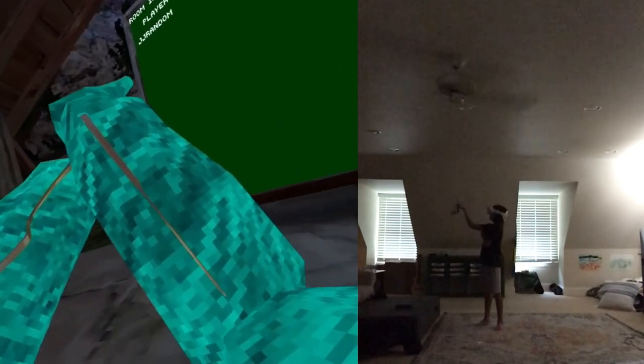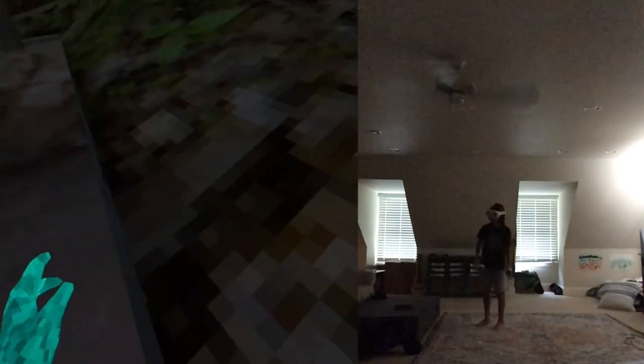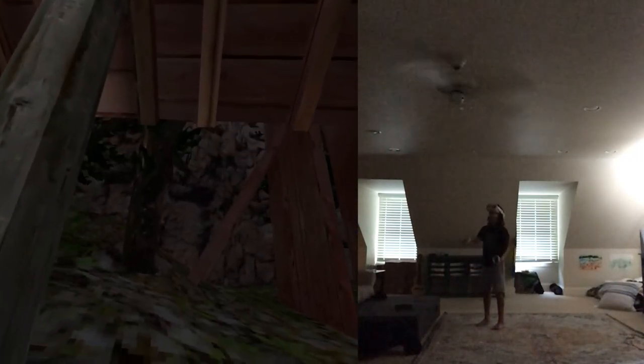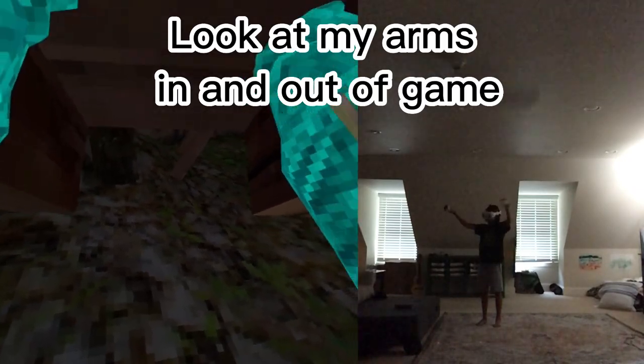For number two, we have the gazebo juke. I think J-Man made this. Basically, you want to jump up until your head hits the wall. Then you want to put your arms at that little line right there and push out. So you push up and then push out like this, and then you're staying up here.